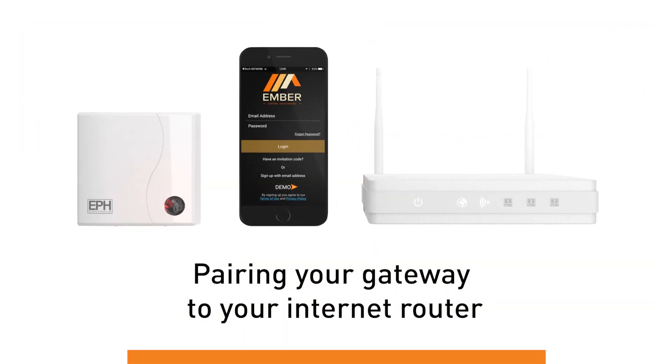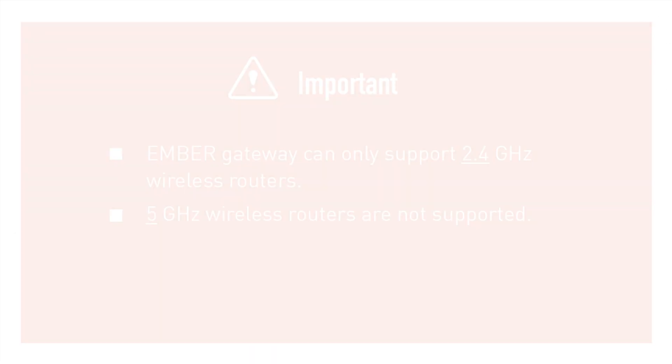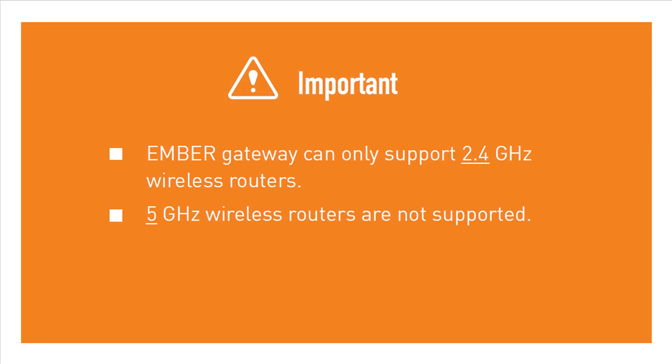Pairing your gateway to your internet router. Ensure your router is working off a 2.4 GHz frequency — Ember does not support internet routers with a 5 GHz frequency.